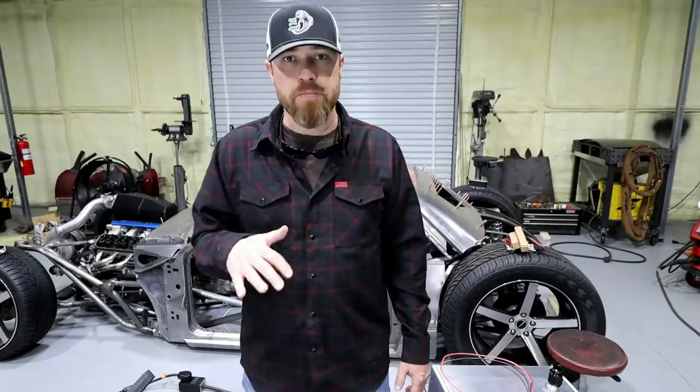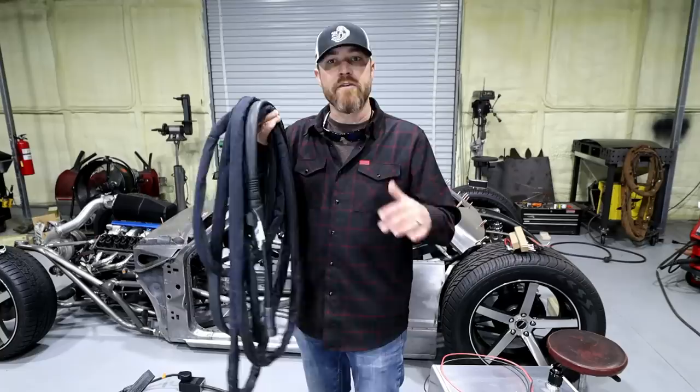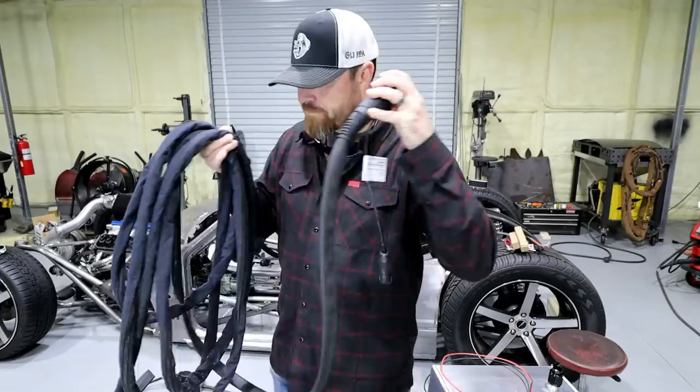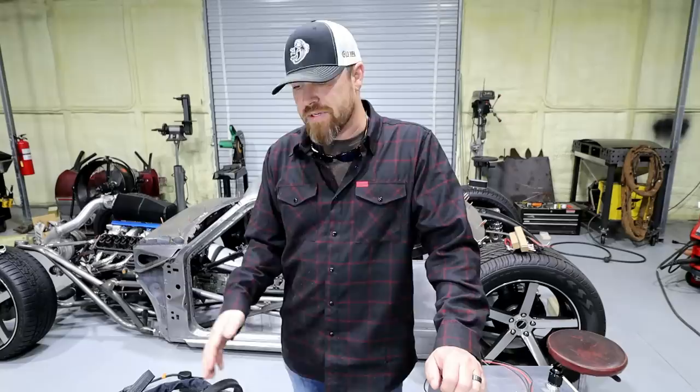I love this setup so much that when I got my Fronius machine, CK didn't have one available at the time. I actually took one of the Fronius TIG torches and cut it up, then added my own CK setup on top of it. So I basically took two torches, made it into one, and it works beautifully. The only problem with this particular setup is it's not water-cooled, but it works great and I've got the distance.